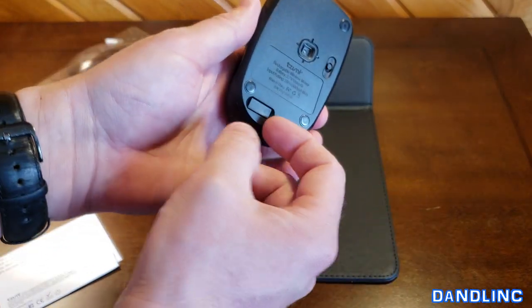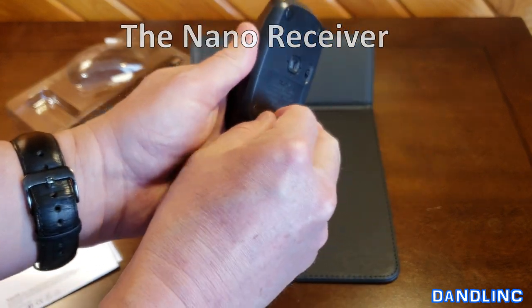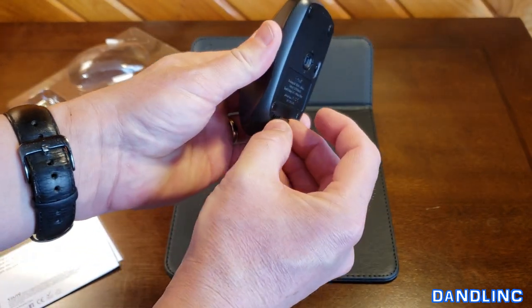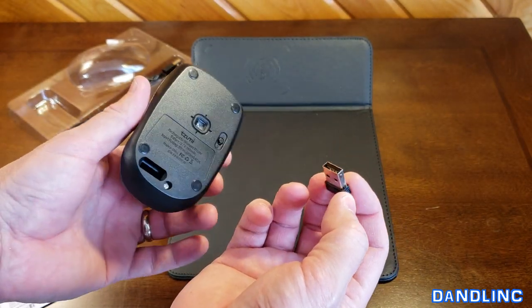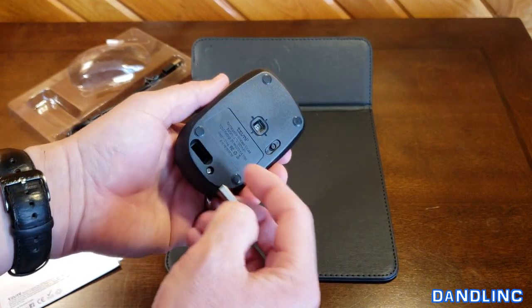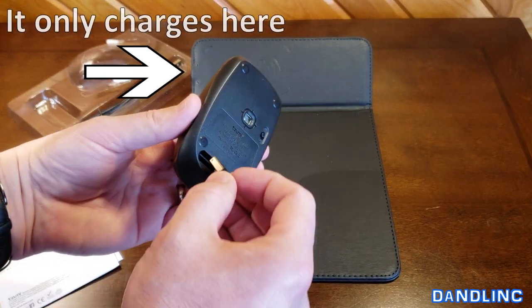In the bottom of the mouse is where you get the little micro USB piece — the transmitter — that plugs into your machine. Pull that out. That's what goes into an open port on your machine, and the mouse will be charged on the mouse pad itself. So that's really slick.